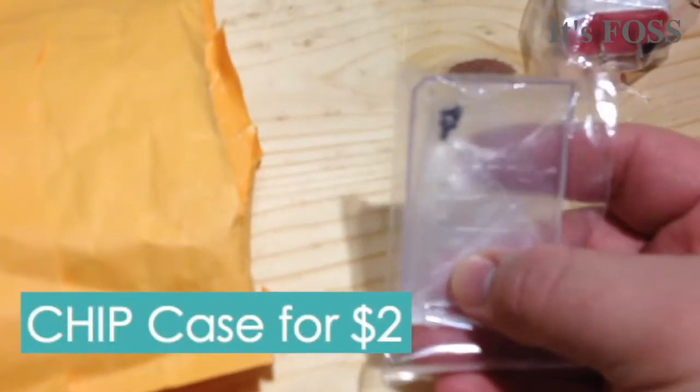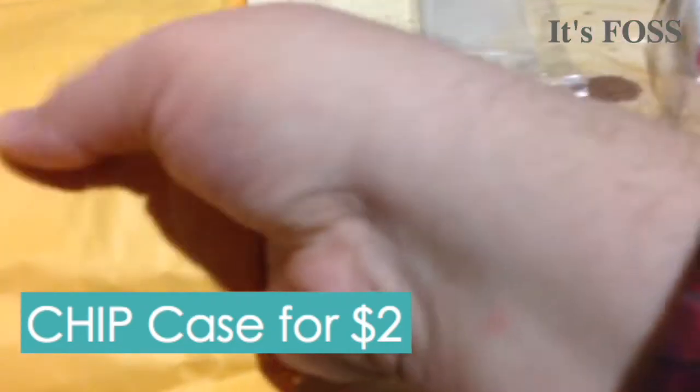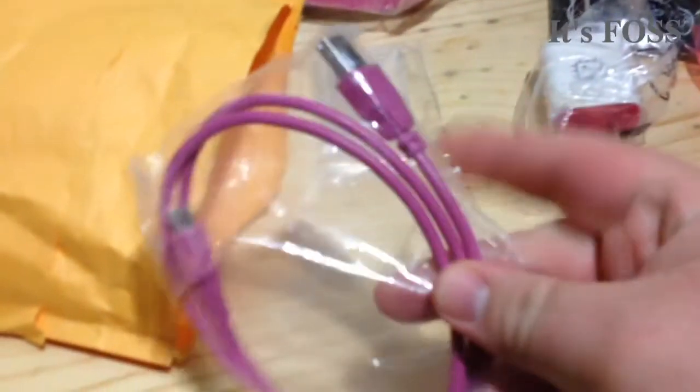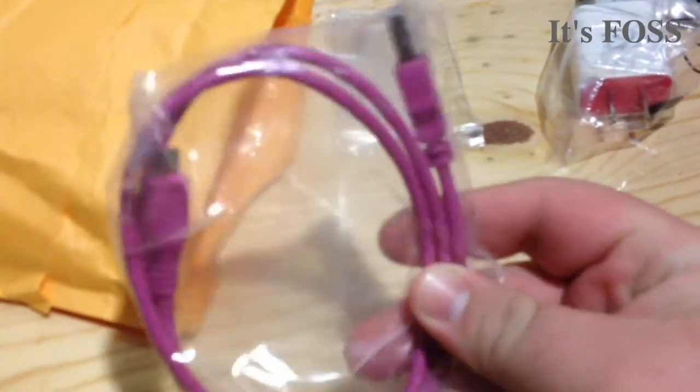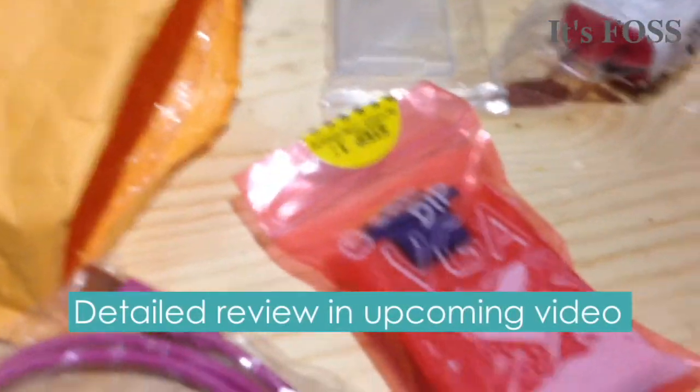And this is a little case you can pop onto the bottom of your CHIP to protect the bottom so it doesn't give you trouble. Finally, we have the USB cable. Okay, so that's all the stuff there.